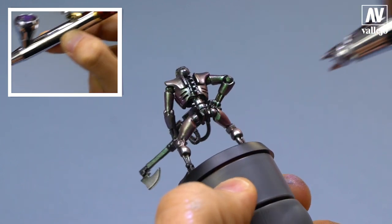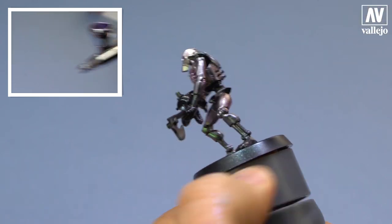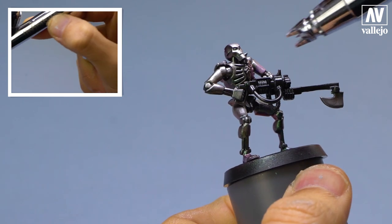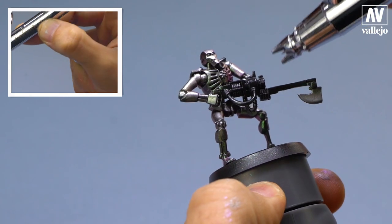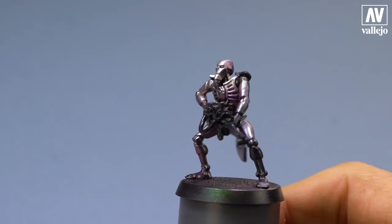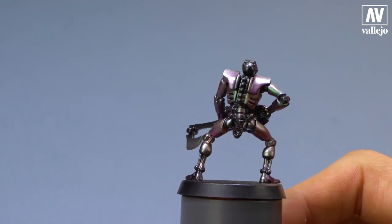It has green, violet. We are painting an unusual Necron. Here you can see the final result — how the color shifts depending on how the light hits.